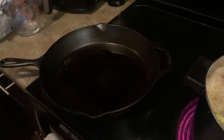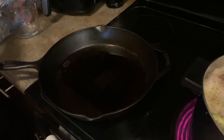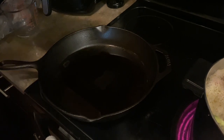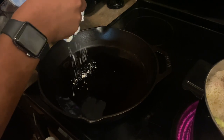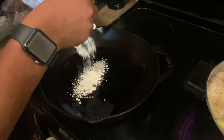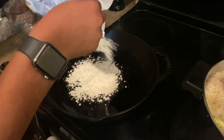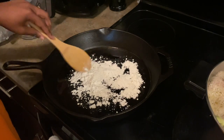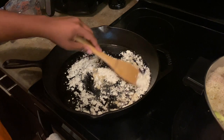While my turkey necks are cooking, I have my oil in my skillet so I can get ready to start my roux. I add some flour, and what we're going to do is stir this around until it gets that dark brown color.